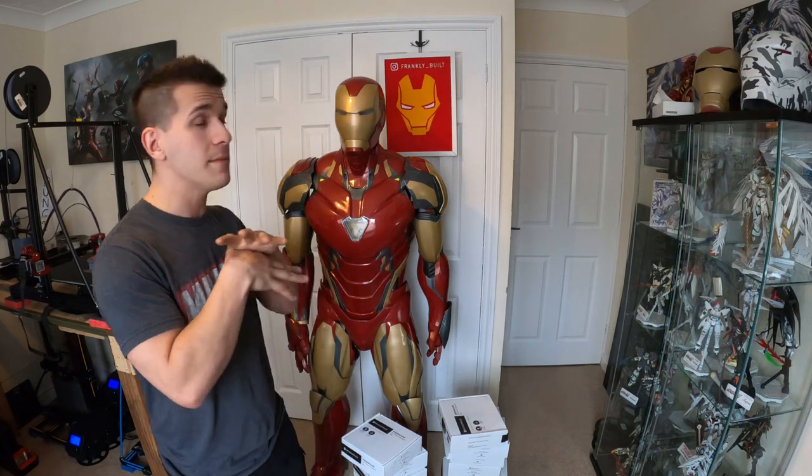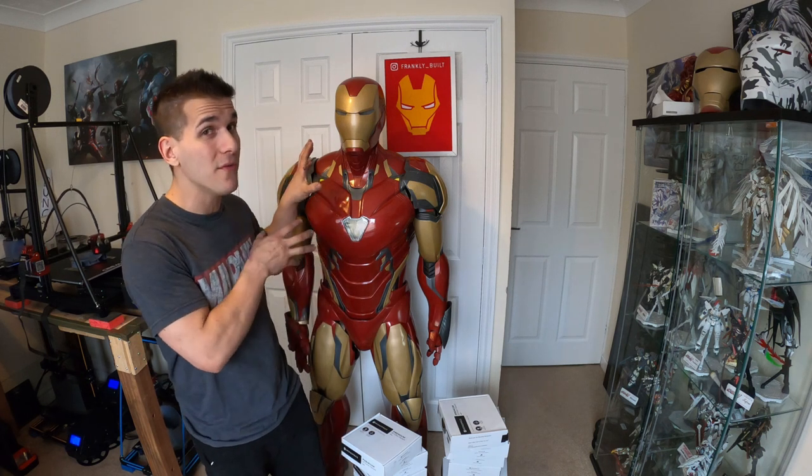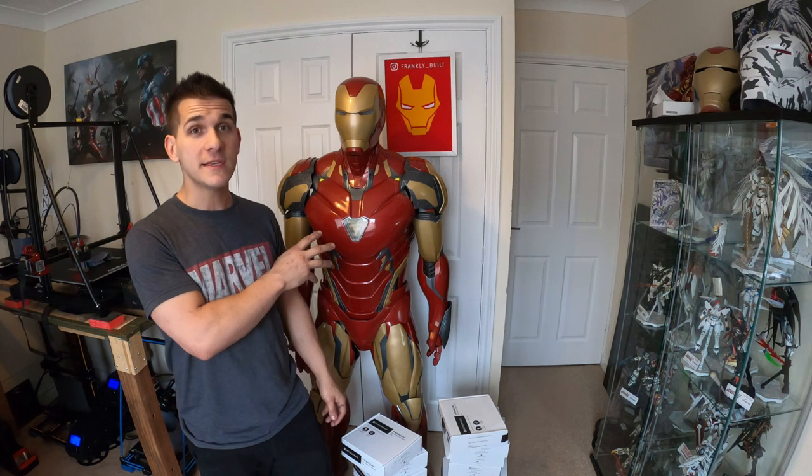Guys, that's it for this video. Thank you so much for watching and joining me on this next journey. I wish these would print faster. Thank you so much for everything — the support, the love, sharing my stuff, giving me feedback. It's really helped me grow and just embrace this whole hobby of prop building, 3D printing, and cosplay. I love it, I can't get enough of this stuff. If you haven't already, please subscribe — this way you can stay up to date with all the cosplay tutorials I'm putting out.